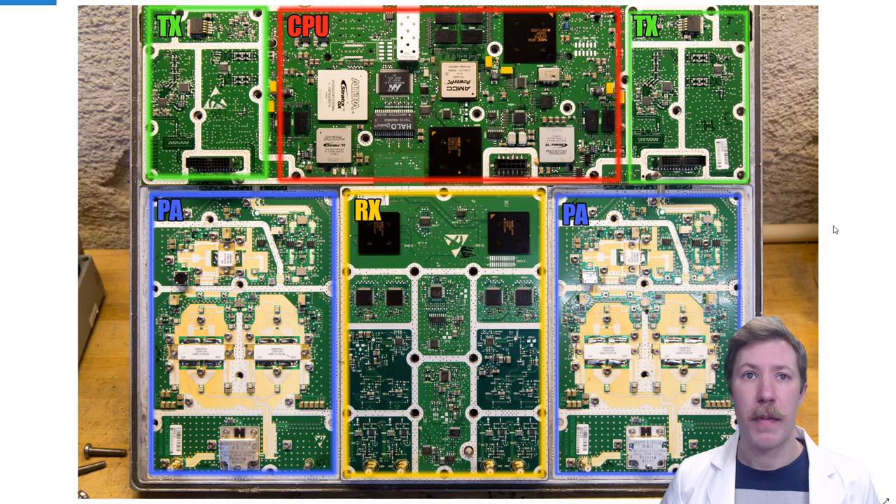We are going to start by looking at the CPU and control section, marked with red. Then the transmit section, marked TX in green, which goes down to the blue marked PA power amplifier parts before going into the filter — also called a diplexer. From there we will see the receiving signal going back up into the yellow RX area and back into the CPU. So let's get started.